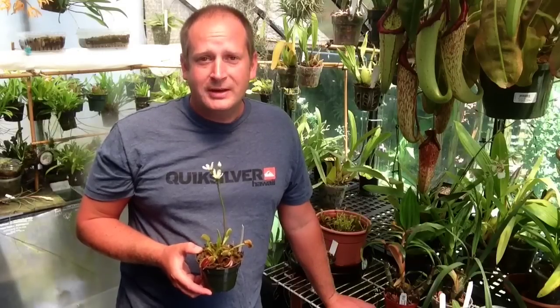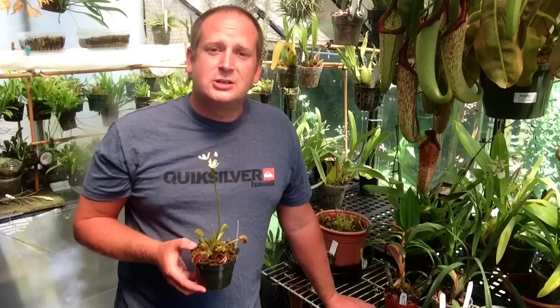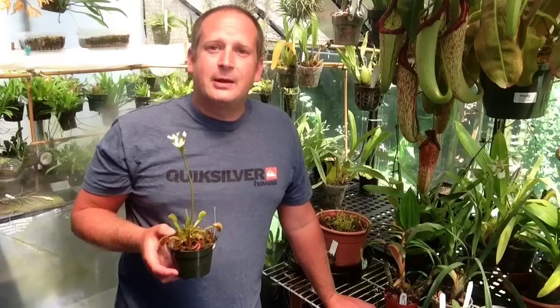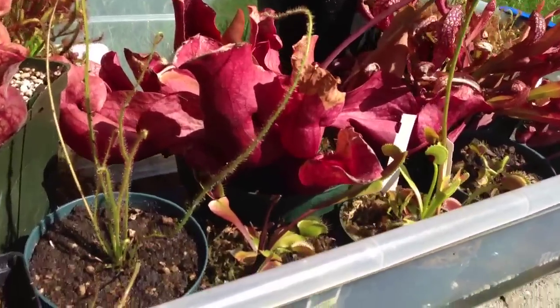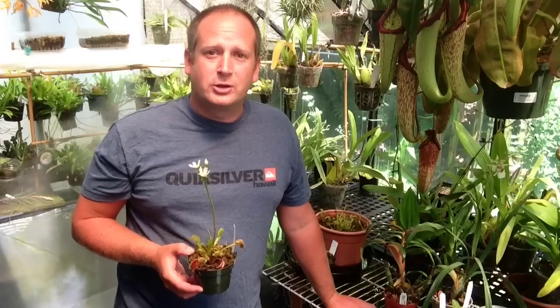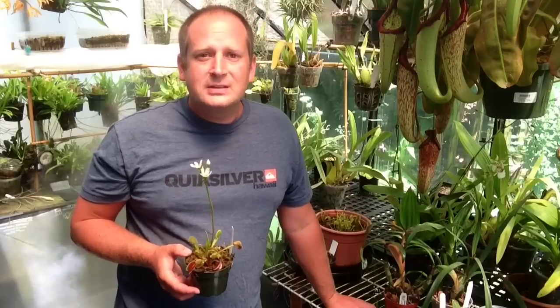They just need to be grown in the correct way. These guys don't make good houseplants. What you should be doing with them is replicating what they would actually go through in their environment, which is in the Carolinas. In the Carolinas, the summer times are warm and humid, so you're going to want to replicate warm and humid conditions for the summertime. The spring and the fall are going to cool down, just like everywhere, and then for the wintertime they're going to want to go dormant.